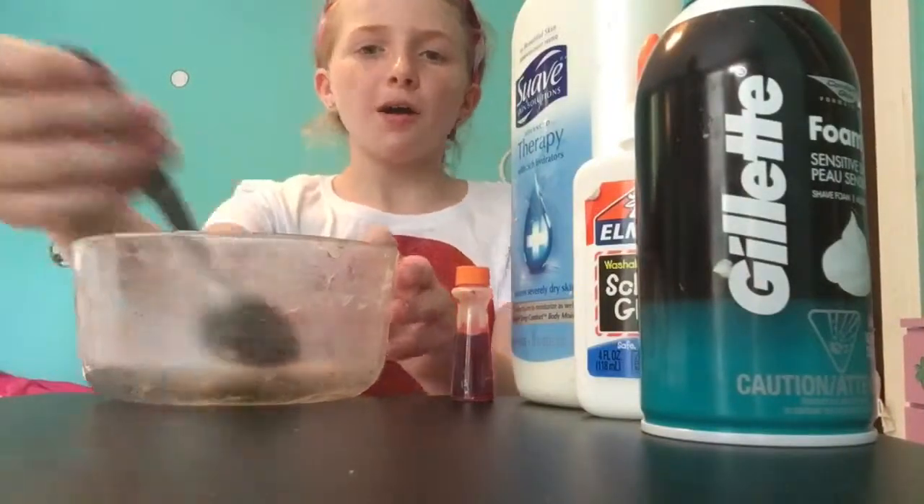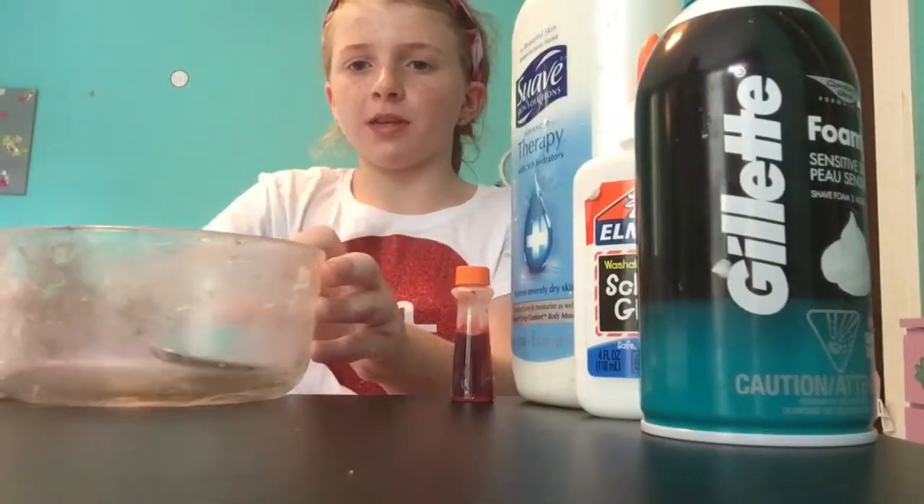Hey guys, it's Ella and today I'm gonna be showing you how to make a good fluffy slime. Make sure to check out my latest video, so let's get into it.